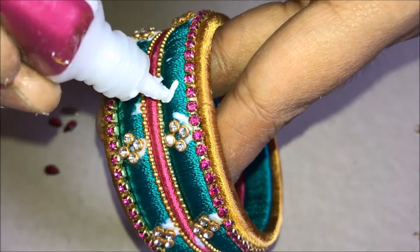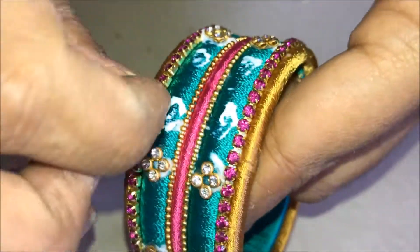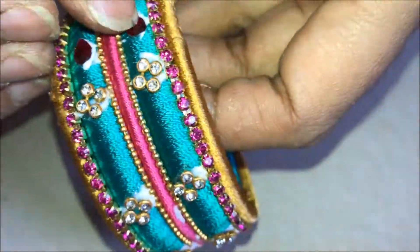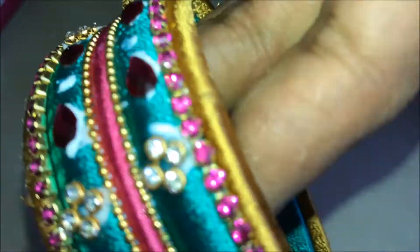In between each of these I am not gluing anything, but in the last section I haven't glued one square. Here I am going to put the drop-shaped kundans facing each other with a little gap in the center, and I am going to glue the golden color small kundan in the center. Press it nicely and tightly.